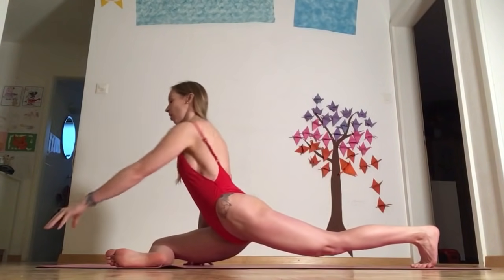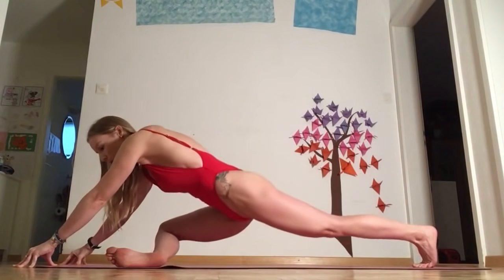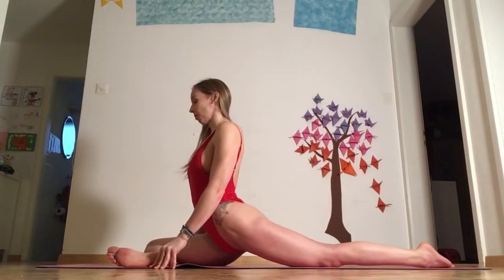From here, lean forward, come onto your fingertips, and pulse up and down. This is going to work on opening up and strengthening at the same time, which is the fundamental goal.